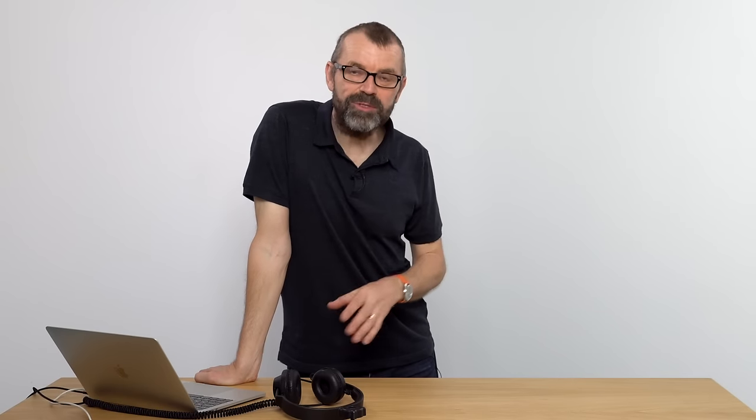So are you planning on taking up DJing but you haven't got anything? You've got no equipment, you've got no software, you've got nothing?